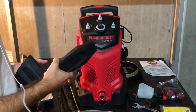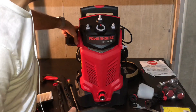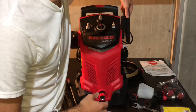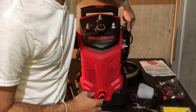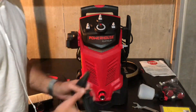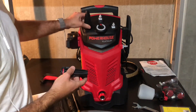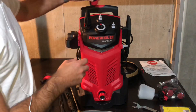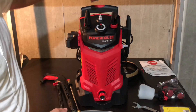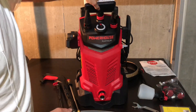I found out where the pieces go — it's pretty common sense, exactly what I thought. This is going to clip in right here, just like that. And this is your power cord adapter — you can wrap it around there. Then you've got your three attachments that will clip right onto here. Put the brush right there and they'll all clip on — they're not going to fall off, so that's nice.